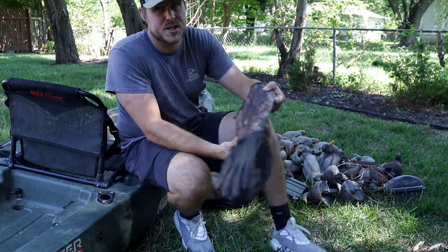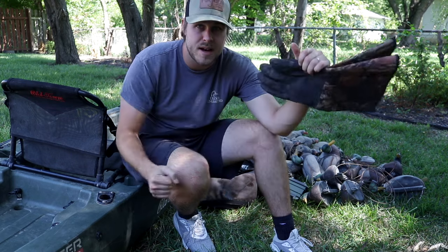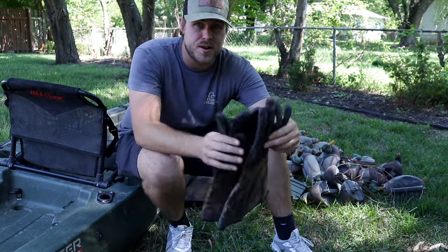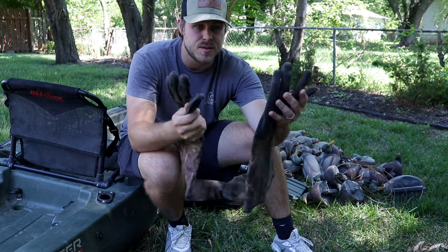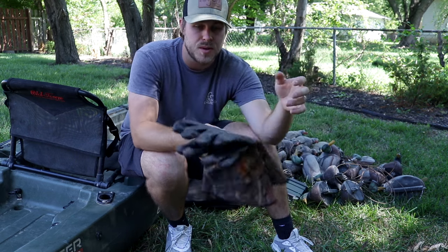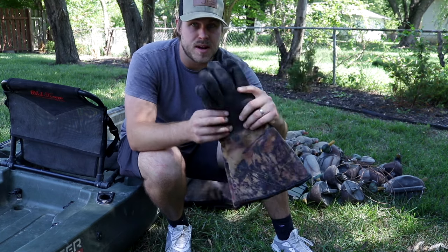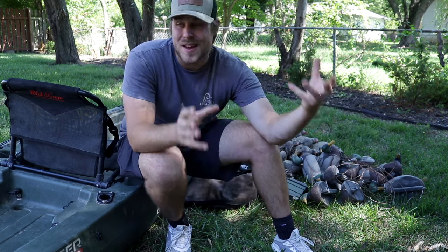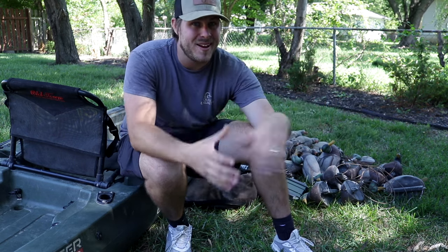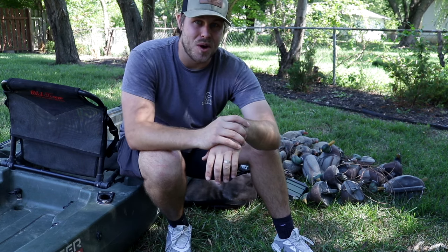Speaking of ice and cold, you're going to want some waterproof gloves when paddling because you're going to get little drips of water on your hands. I've got some cheap PVC gloves — they're great for picking up decoys when it's cold or for paddling. They're very inexpensive and I recommend everybody get a pair. I've had days where I didn't have them, it was really cold, my hands got wet, and it was just not a fun situation.